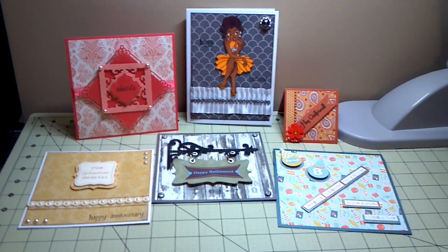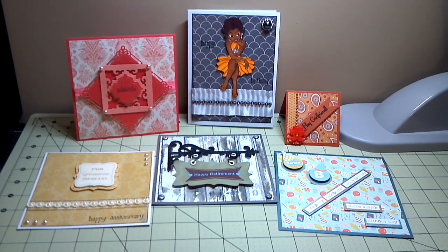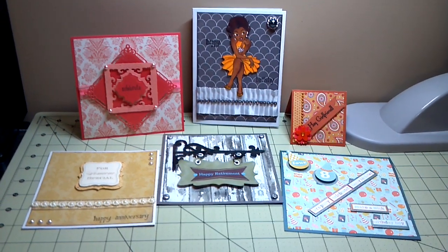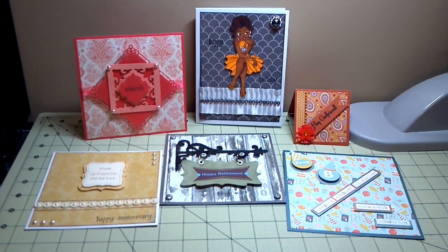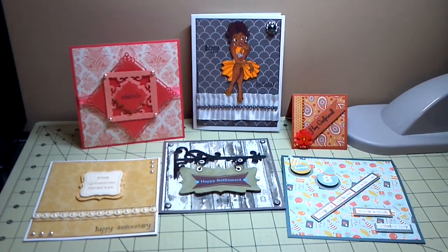Hey YouTube, it's Audrey, and I wanted to come with you with a quick video of even more cards that I've made. I'm starting to sound like a broken record, but cards are something that I can do quick and easy, and I just refuse to buy a card when I know that I can make cards for people.